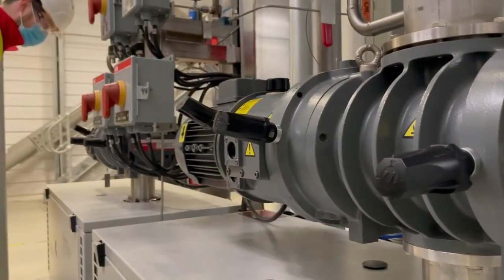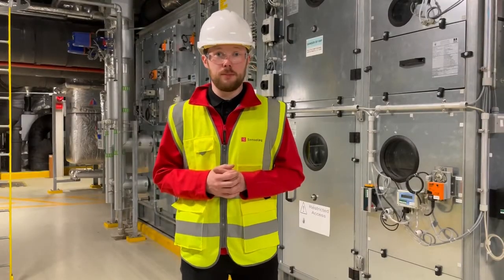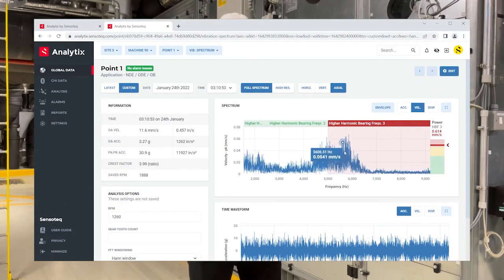The app shall also offer the option for you to do software updates to keep up to date with the latest features available. Choosing Kappa X gives you access to our incredible cloud-based platform analytics, which offers vibration analysis, alarm reporting, and report creation.